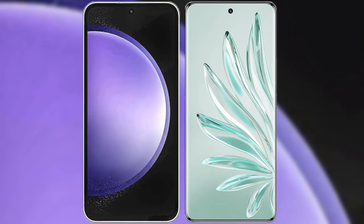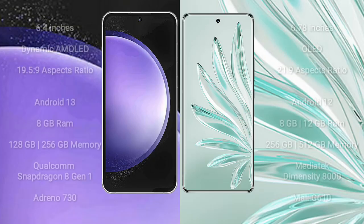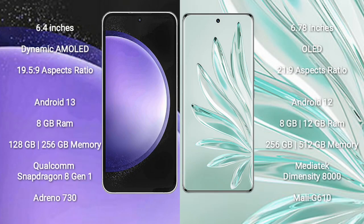I will compare the new Samsung Galaxy S23 FE with Honor 70 Pro. Samsung Galaxy S23 FE comes with a 6.4-inch Dynamic AMOLED Display and aspect ratio 19.5:9. Honor 70 Pro comes with a 6.78-inch OLED Display and aspect ratio 21:9.